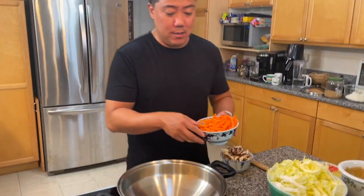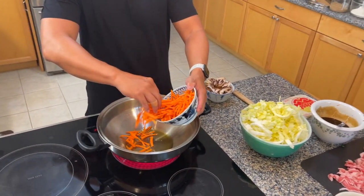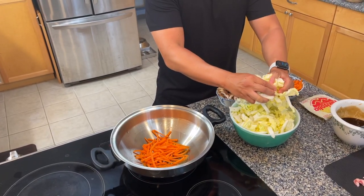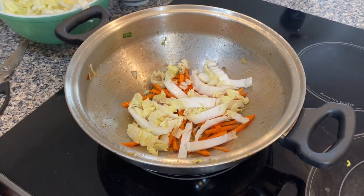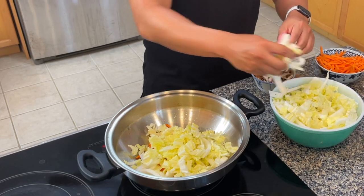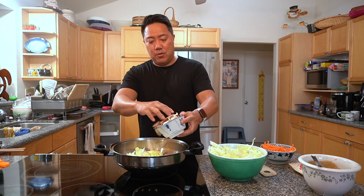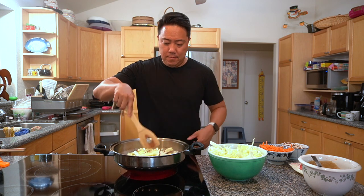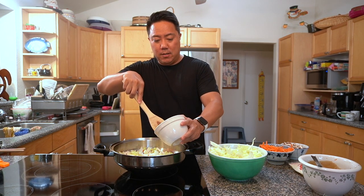Now the pan is hot, so we're going to start by adding in our carrots and a couple of handfuls of cabbage. We chose Chinese cabbage because we like it for shabu shabu — it has good texture and it's very tasty. Then we add some shiitake mushrooms and about a fourth of the white onions. While this is going, I'm going to add in some pepper just for flavor.